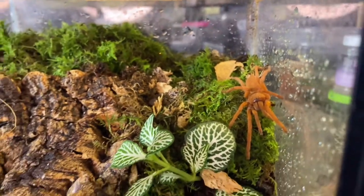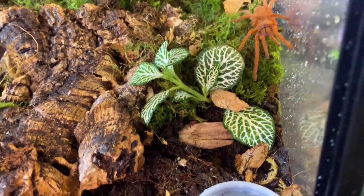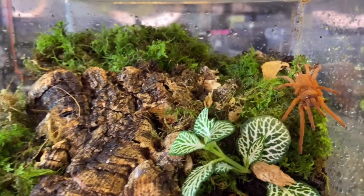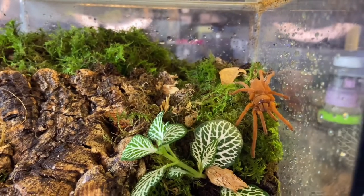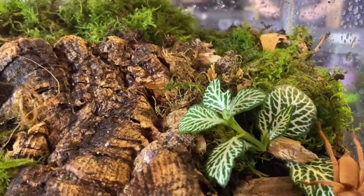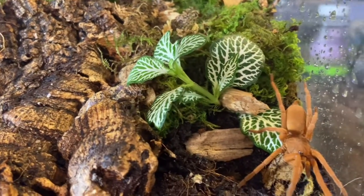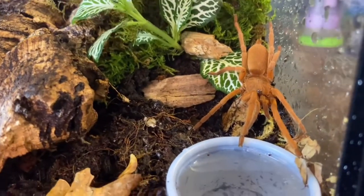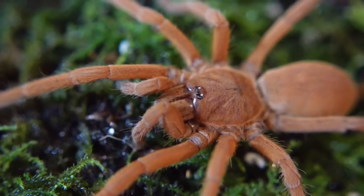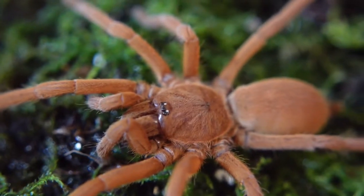There she is — absolutely stunning. These were actually first described in 1999 by Schmitz and were placed into the genus Ischnocolus Philippinus. Then in 2012 West and Raven revised it and they went into the Orphnaecus genus.